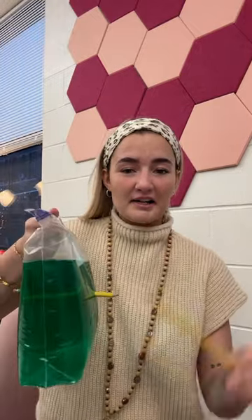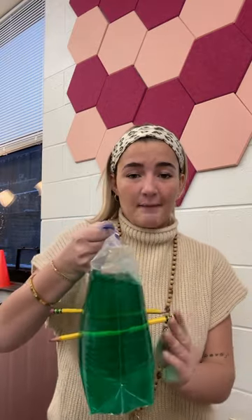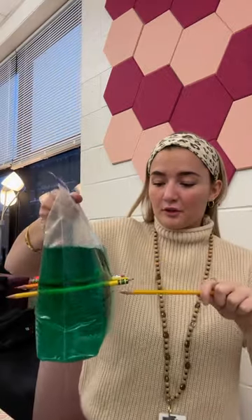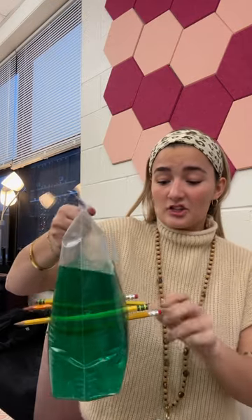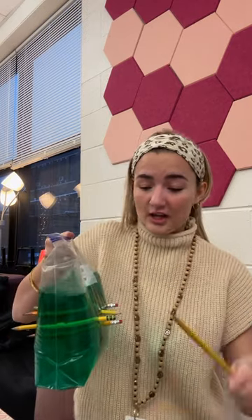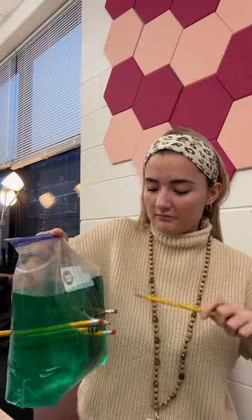So how this is possible: polymer is a molecule that plastic has, and inside the molecule are just bunches of chains. When you stick a pencil through, the polymers attach to the pencil and it makes kind of like a seal, and then no water comes out. You can literally just keep sticking the pencils through over and over again.